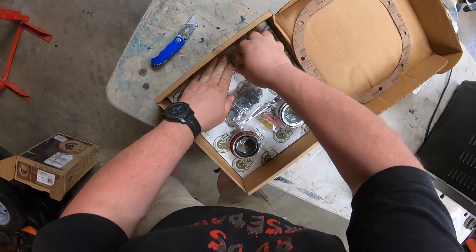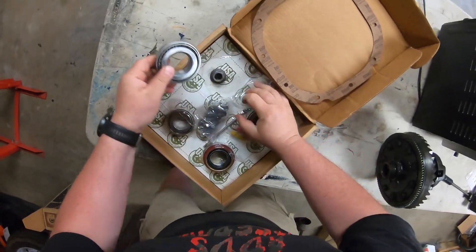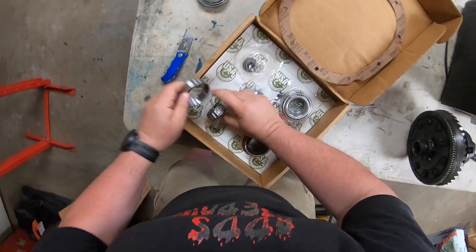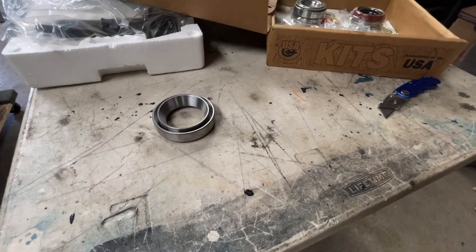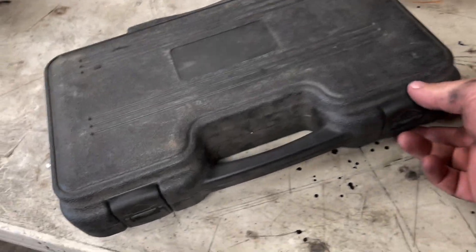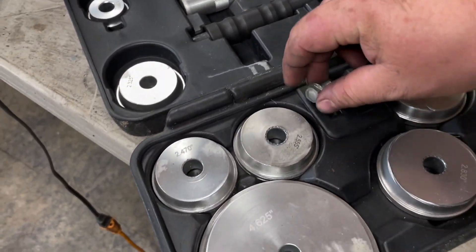What I need right now are the races. You could just take them and hit them in — it's not a big deal, takes a bit of force — but I'm going to show you a little trick to get them in easier. To install the bearing races you're gonna need a special tool, and it's not very expensive. This one here is kind of a fancy one — it's like an impact driver style.